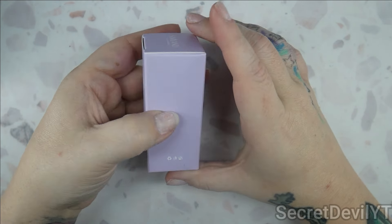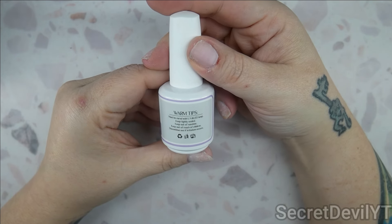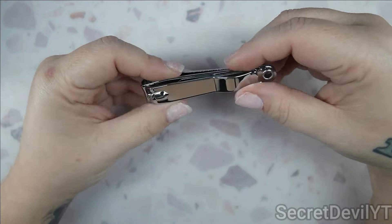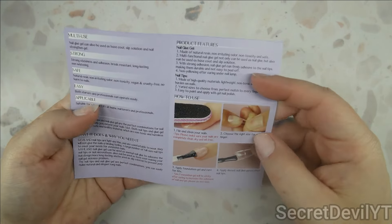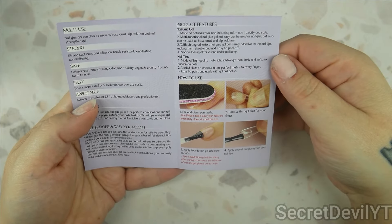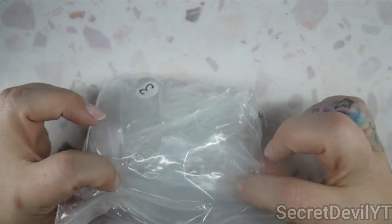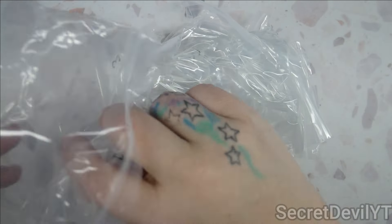Then they give us some nail glue gel — looks like a good size bottle, 15 milliliters. Note that you do need to cure this with a UV or LED lamp. It does not say the cure time on the bottle, but maybe the instructions do. They've also given us this giant fingernail clipper — sometimes you need to cut your nails down or even your toes. Instructions show how to prep the nail, how to get the soft gel tip ready and applied. The tips are in individual ziplock bags, which is fine — saves money on packaging.